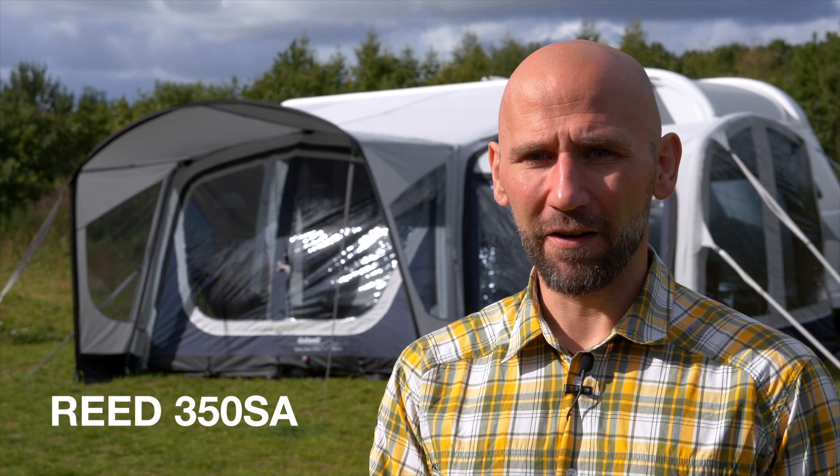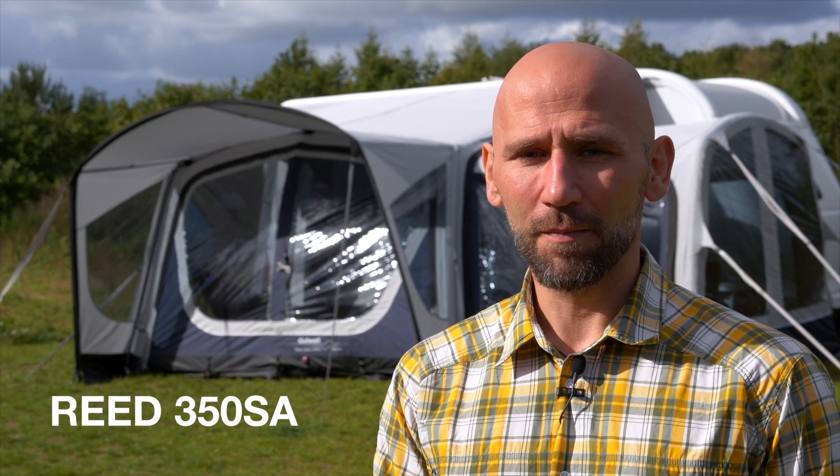With its zip-off porch, included air necks, and removable front and sides, our REED 350 SA offers supreme versatility for the discerning camper.